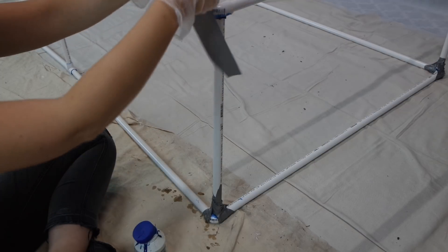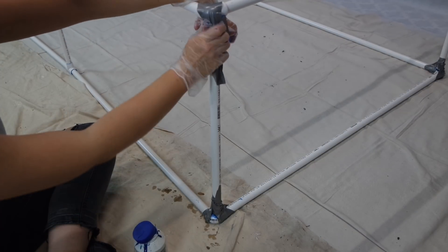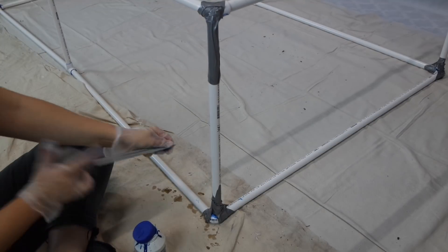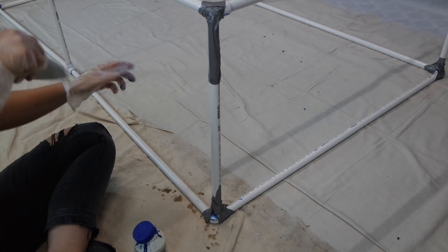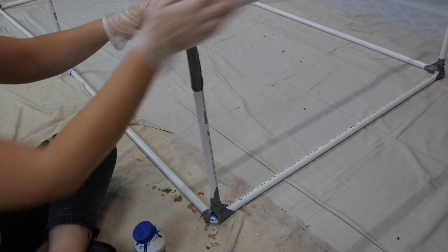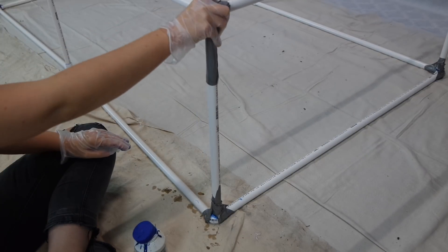Then you just want to do the same with the top part. It is really hard using duct tape and plumber's glue with gloves on, but the plumber's glue does have a big warning on the side saying poisonous. So I definitely recommend making sure that you wear gloves when you work with the glue.